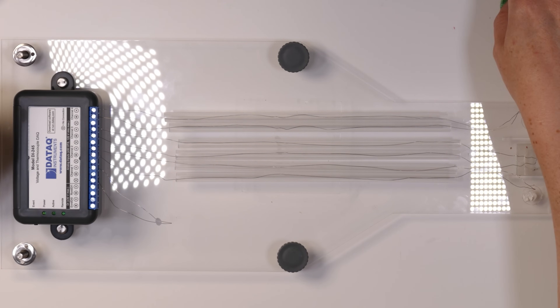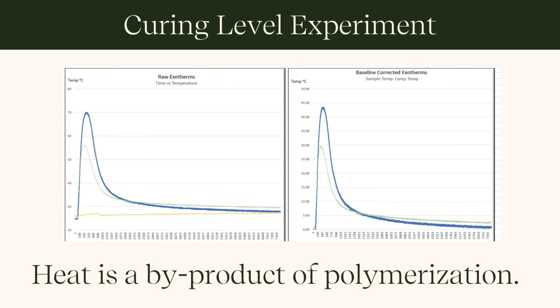What does this show us? If we expose our gel to 60 seconds of curing time, it measures the temperature change in that gel. As the gel polymerizes, we can measure a peak heat, then as the lamp turns off, the temperature greatly decreases. On the graph, blue is one lamp I was testing, green is another, and yellow is the average lamp temperature between the two. We're looking at the same gel in two different lamps with similar interior temperatures, showing how well each lamp cures that same gel.